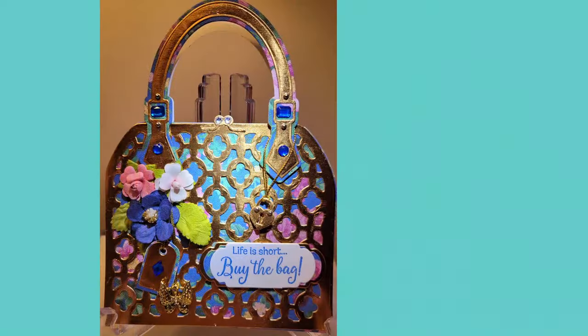Here's who I'm featuring this week. First off, Miss Carol. She says 'I like to mix it up.' She completed an Anna Griffin luxury purse card, but the stamp is from Crafter's Companion — classy purse — as well as the heart locket tag and clasp. The butterfly is from an earring she took apart. Look at that earring on the bottom! How cute is that bag? Life is short, buy the bag. Gosh knows that's true.